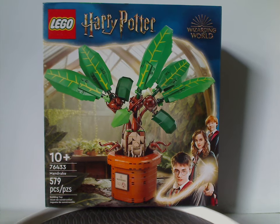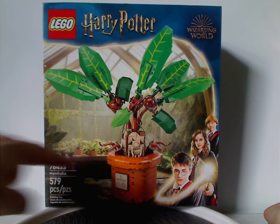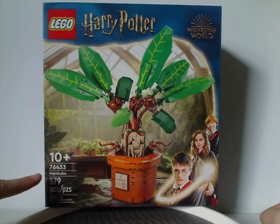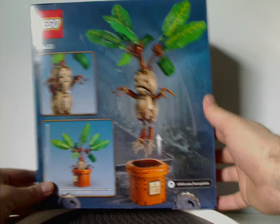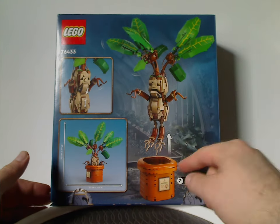On the front of the box we have the LEGO Harry Potter logos, Wizarding World logo, and the usual border from since 2021, and a picture of the Mandrake in the greenhouse. Recommended ages is 10 and up, set number 76433, and it has 579 pieces.